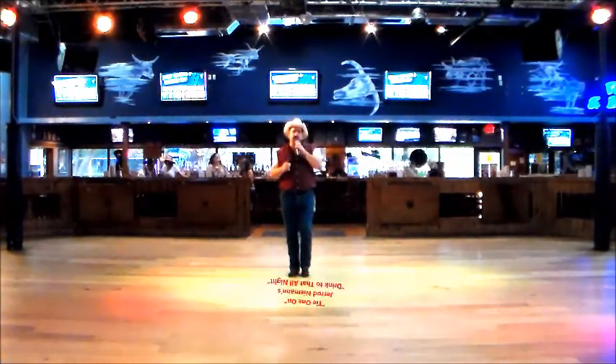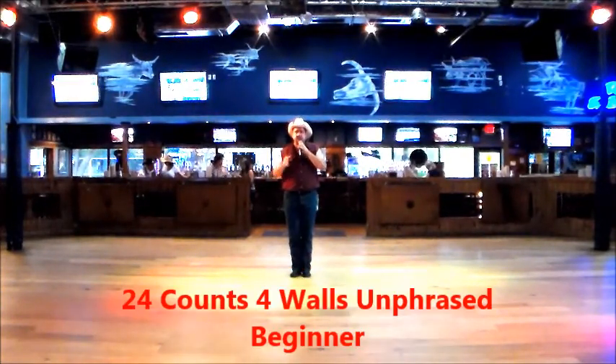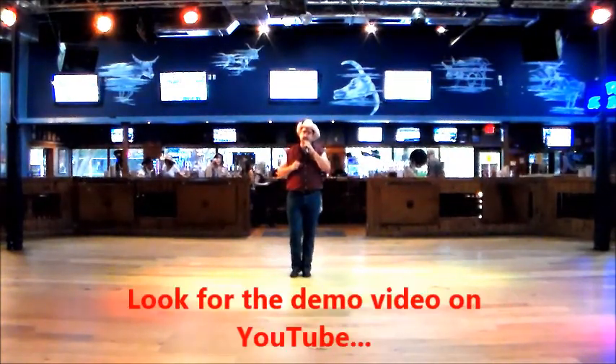This is our brand new line dance called Top of One On. It goes to Jared Ewing's song, 'I Could Drink to That All Night.' It's 24 counts, four waltz, old school style, which means there is no phrasing to the song. We just went out and had some fun with this.